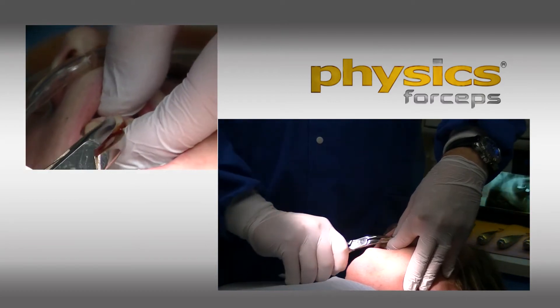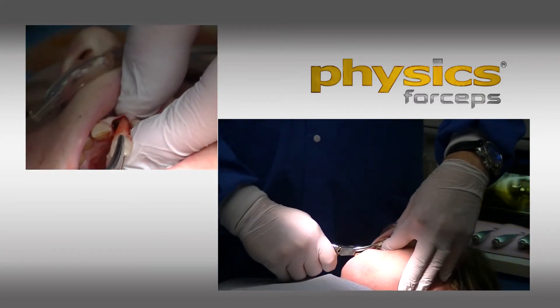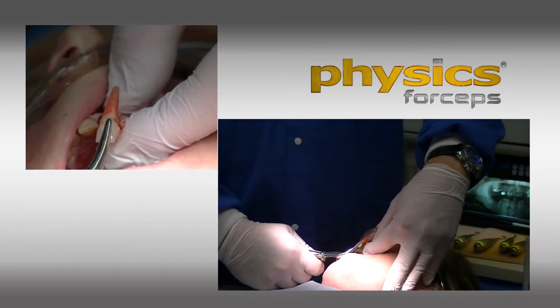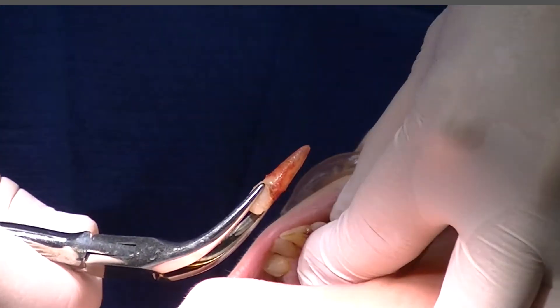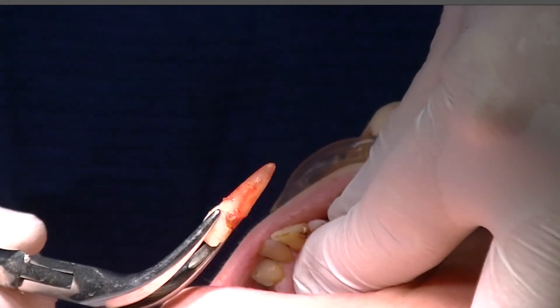I'm just simply rotating. And look at the length of that tooth — that's got to be an inch long. And the buccal plate is totally intact. Just an amazing extraction.